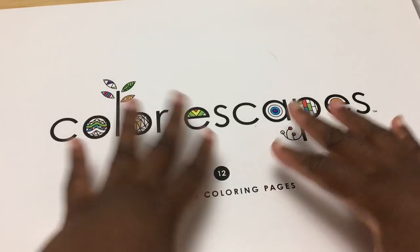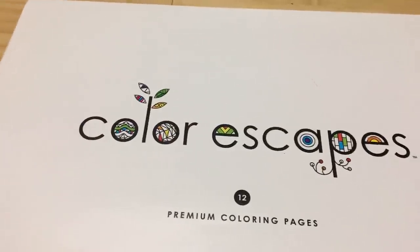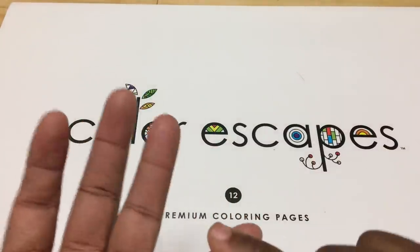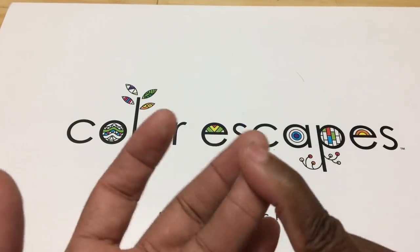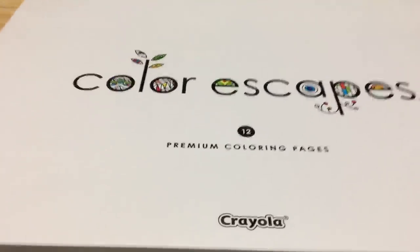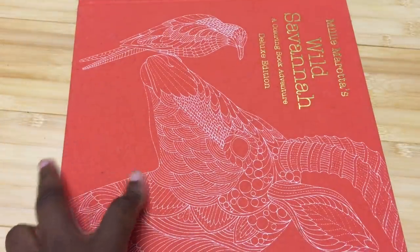What you get is not just the 12 giant 11-by-17 pages — you also get a set of 50 Crayola colored pencils and either a set of watercolor pencils or a set of markers. That's all you need as a gift for somebody who's not into coloring and you think they might enjoy it, or for yourself even. So that's a really good gift.